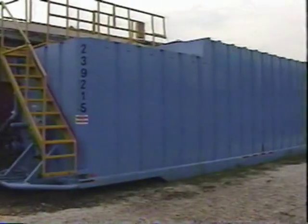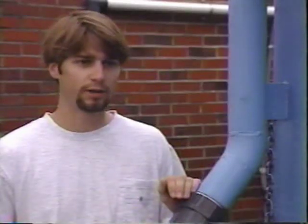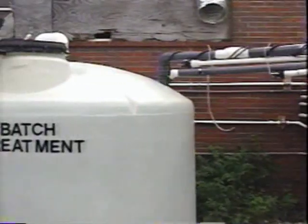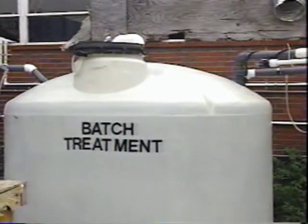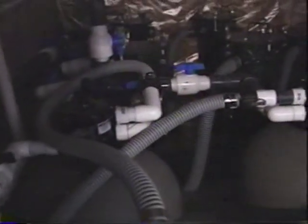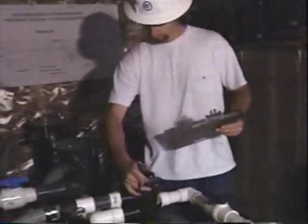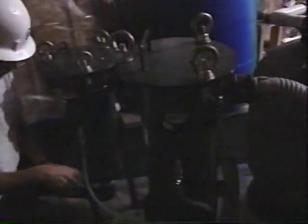We collect water from various points within the site, bring it to this big blue tank right here, and from there we pump it into a batch tank. It's about a 1,500-gallon tank, and we call it a batch treatment tank. From there we pump it through two sand filters — just typical pool sand filters — and then after that we pump it through three bag filters, which have nylon mesh.